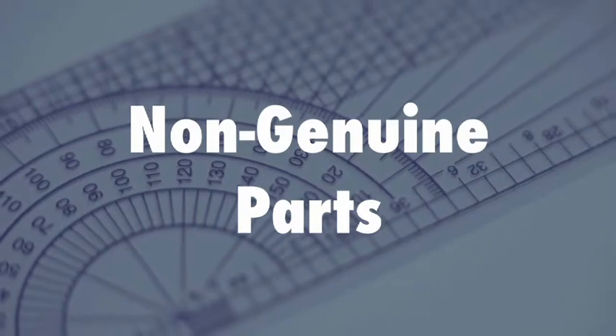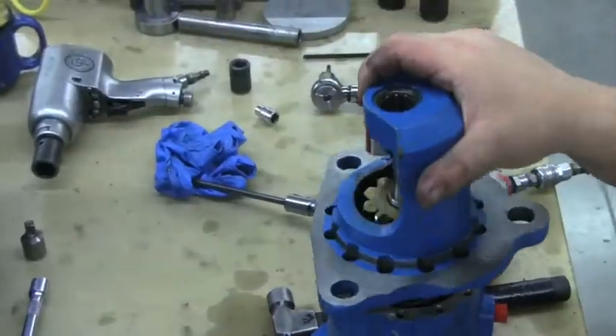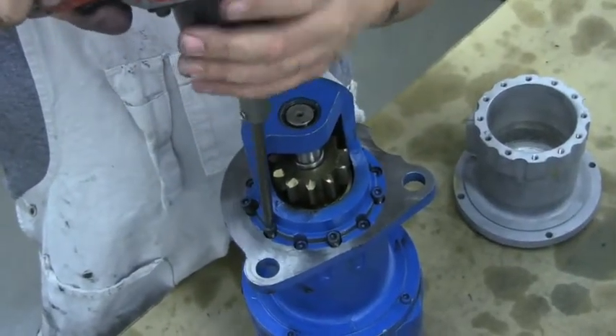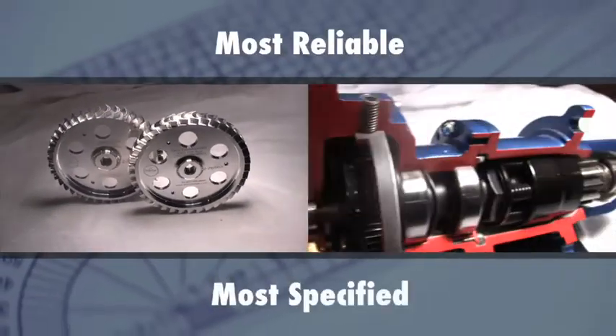Can these non-genuine parts be a problem? Yes. When you put non-Turbo Twin parts in your starter, it's not the same quality TDI air starter that you bought originally. Personally, I wouldn't take the risk of a generic part being out of spec, or using a machine shop not equipped for precision manufacturing. TDI Turbo Twin air starters are the industry's most reliable and most specified air starter because they perform better.